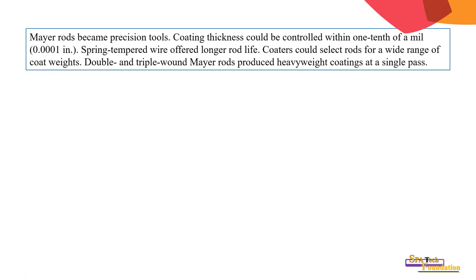Rods became precision instruments; coating thickness could be controlled within one tenth of a mil — that is 0.0001 inch. Spring-tempered wire offered longer rod life, and coaters could select rods for a wide range of coating weights. Double and triple wound Meyer rods produce heavy wet coatings in a single pass.